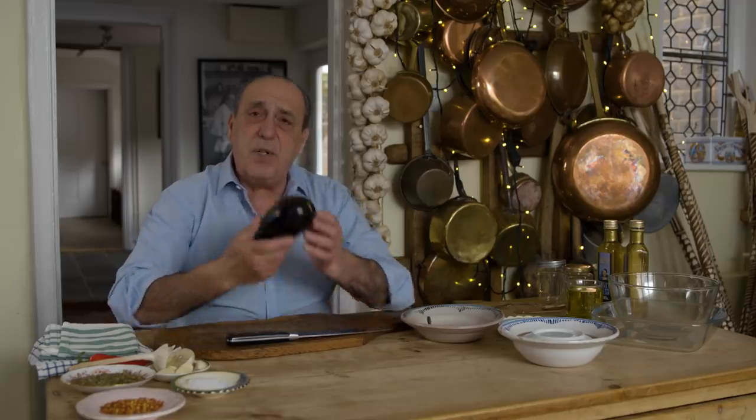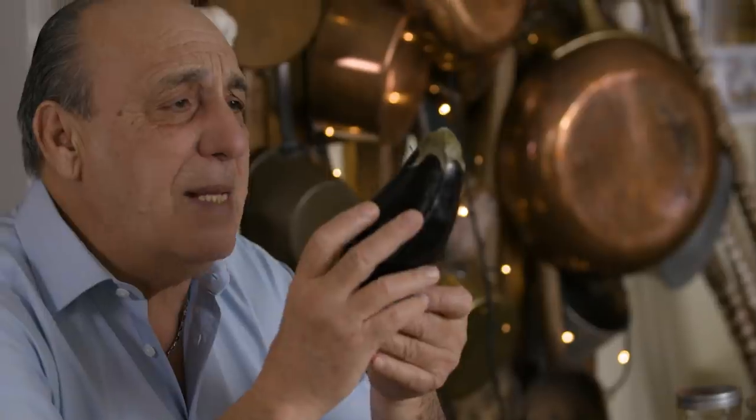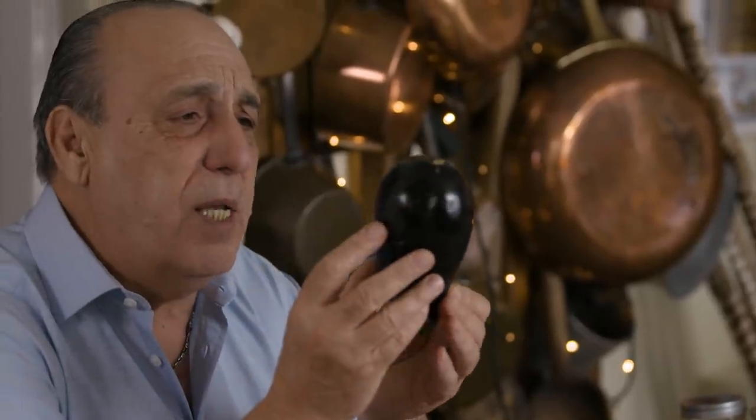Hi lovely peoples! So many of you asked me how to preserve vegetables, especially when vegetables come in season, and then there's just so much and perhaps you buy so much — what are you gonna do with it? Let's preserve it. One of the simplest vegetables: eggplant, melanzane, aubergines.